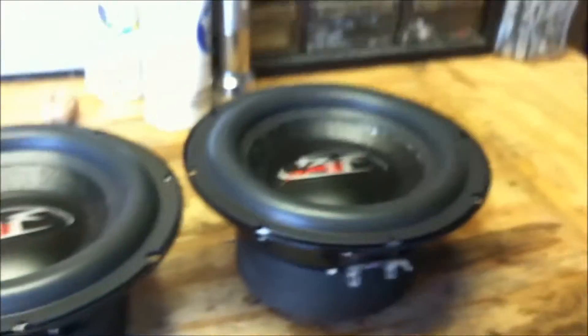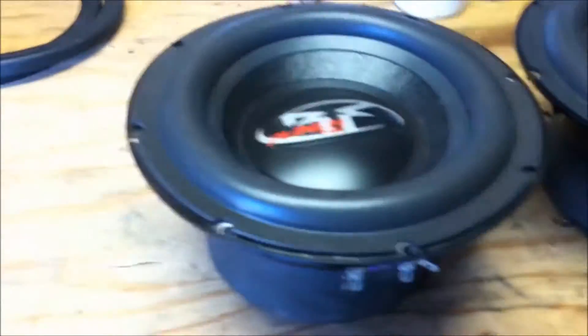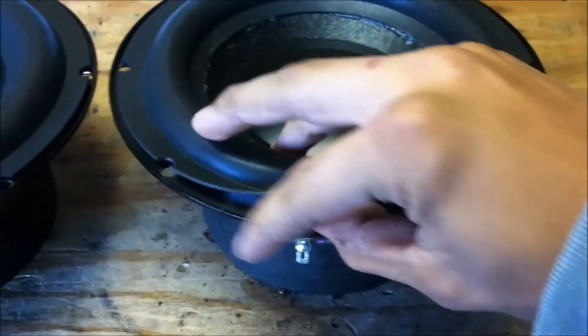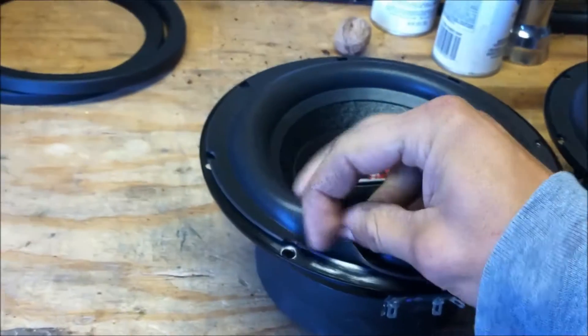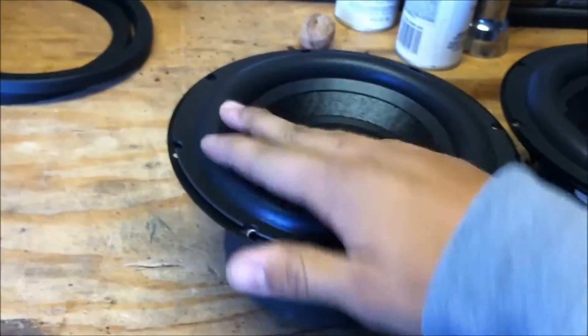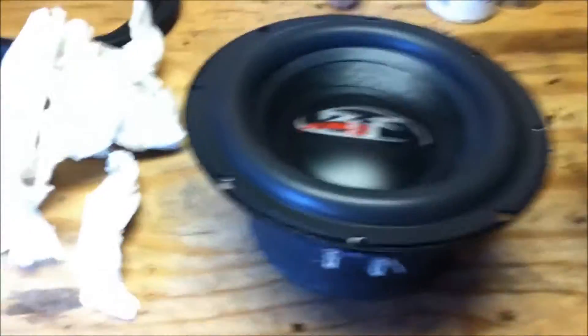The next step is adhering the surrounds to the basket, and again just small beads of glue, kind of wipe it around. You don't need a lot because you'll end up with a messy-looking install. Make sure you have everything sanded down and ready to go — I did it beforehand so I don't have to move the surround a lot.